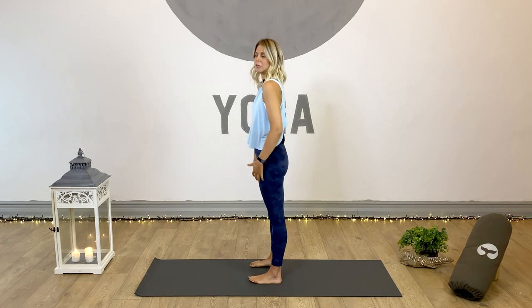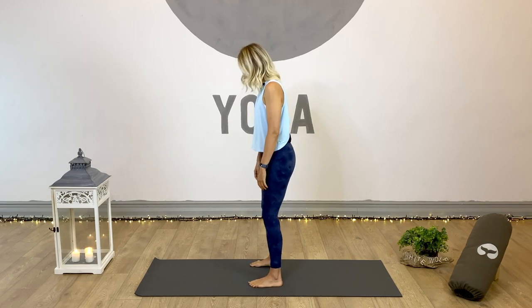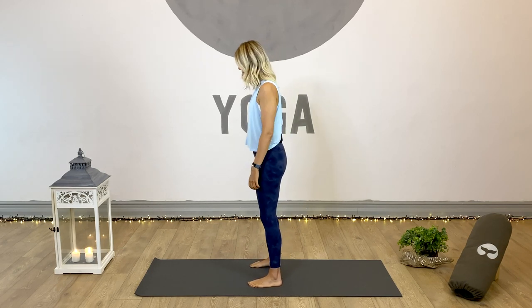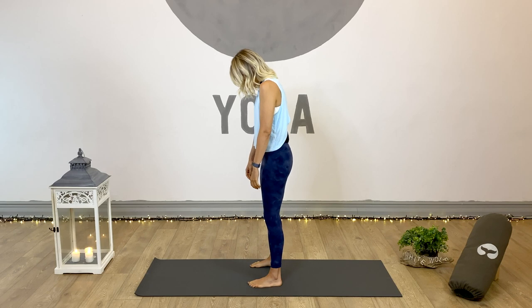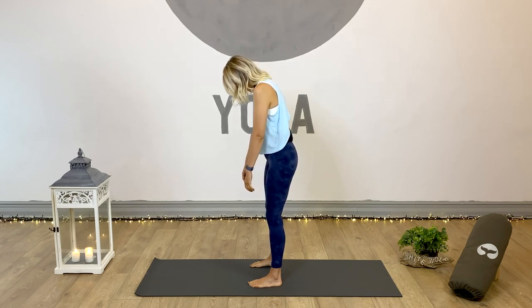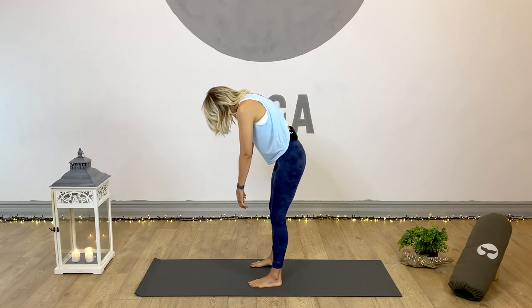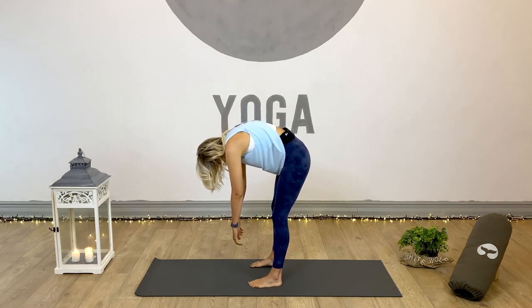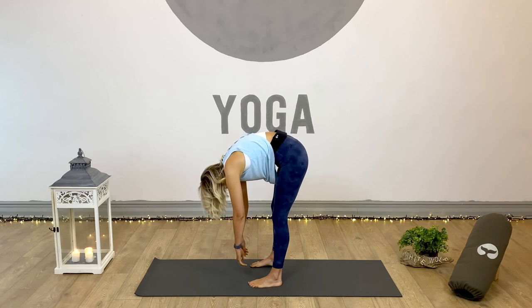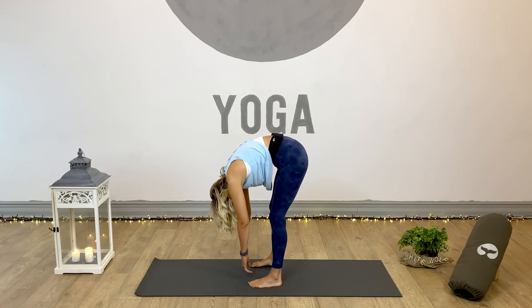We're going to begin standing up and work with some spinal rolls, which are really nice for mobilising and opening through our spine. Make sure your feet are around about hip distance apart with nice soft knees. We're going to drop into a fold — bring the chin towards the chest and imagine each and every vertebrae just releasing. Go all the way down, the slower the better, doing this with awareness and intention — one by one, until you're just hanging in a fold. We're not stretching into it, we're relaxing into this.